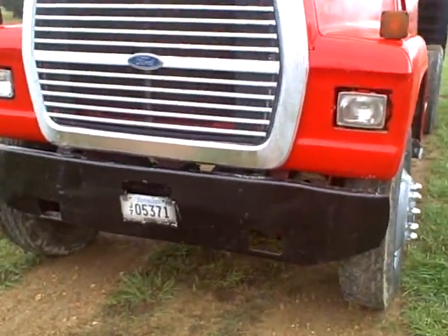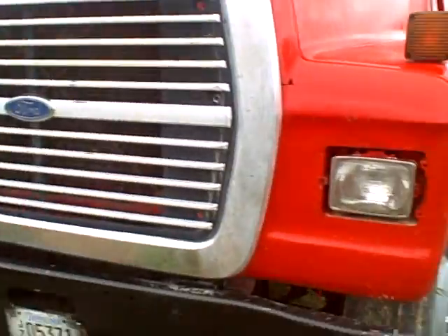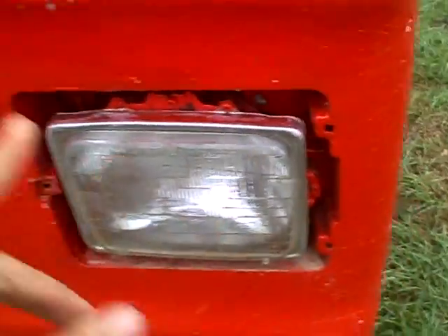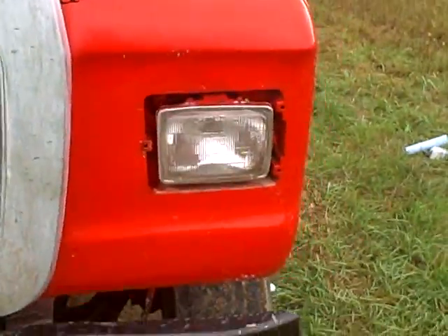This is the overall condition of the Ford L9000. It's a 1978 model. The little covers that go around the lights are missing — they're inside the truck. I do have them, just have not put them back on.